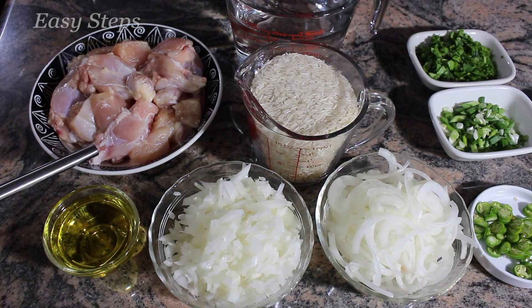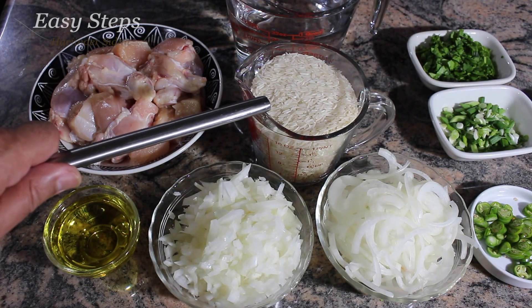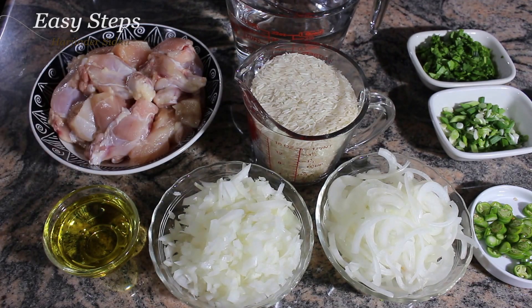I have two pounds of chicken, three tablespoon olive oil, two onions — one diced and one in long slices — two cups of basmati rice, and three and a half cups of water. Half cup will be used to cook the chicken and three cups will be for our rice.